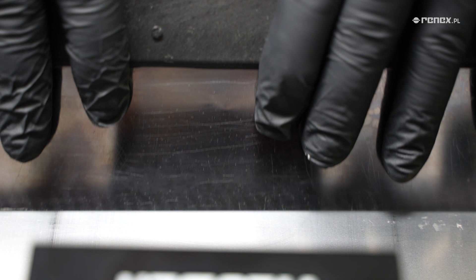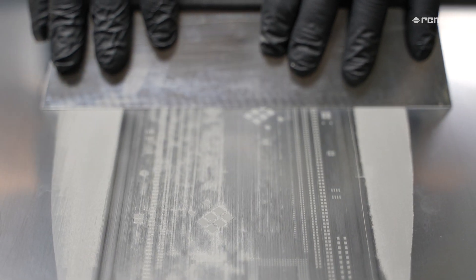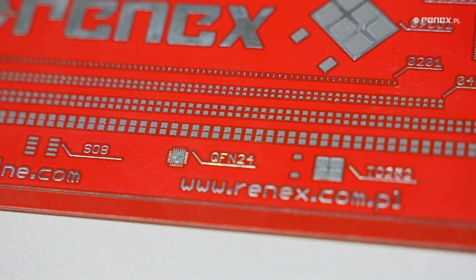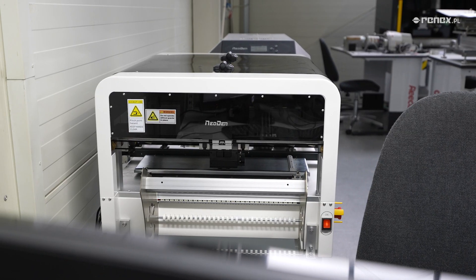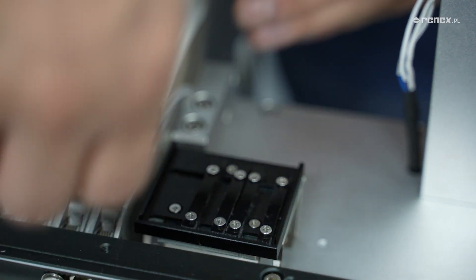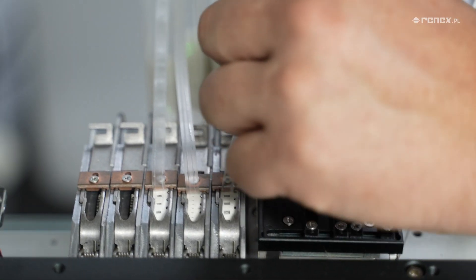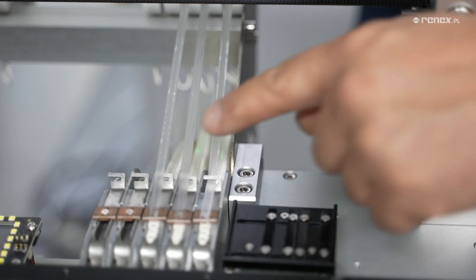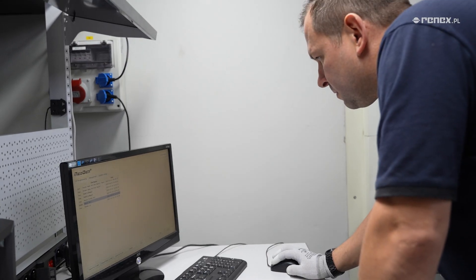A printer model with an integral frame is also available. The application of the paste itself is done manually using the squeegee supplied with the printer, allowing the user precise control over the paste application process.